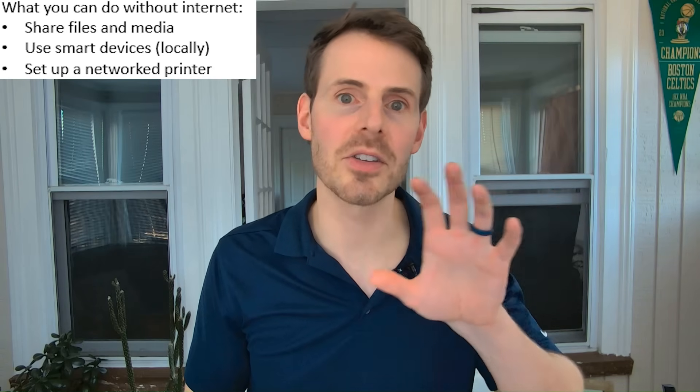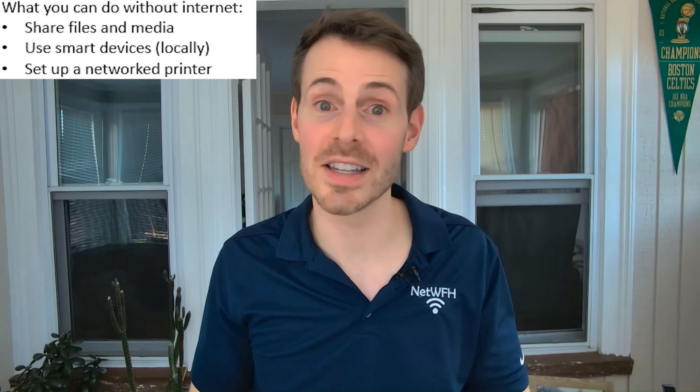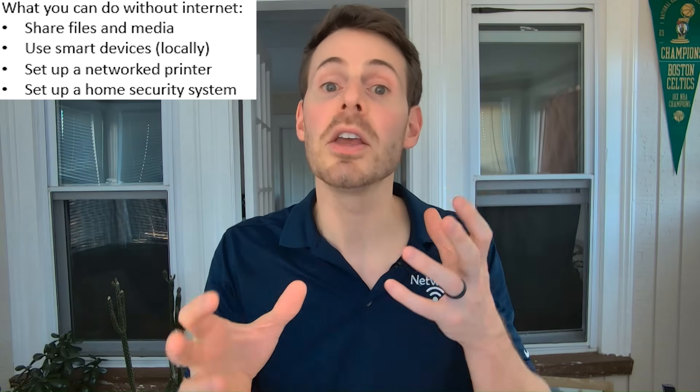Another thing you can do is if you have a printer in your home and you connect it to your router with either an ethernet port or a USB port, you can have a network-attached printer with that router and you don't need an internet connection for that either. Similarly, if you have security cameras in your home with a security system, you can connect all those devices together using a router without a connection to the internet.